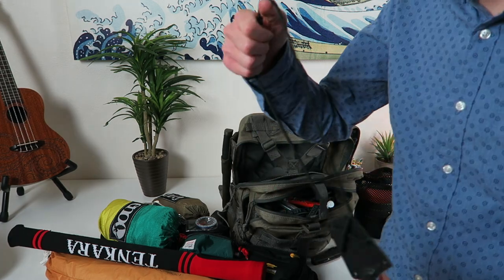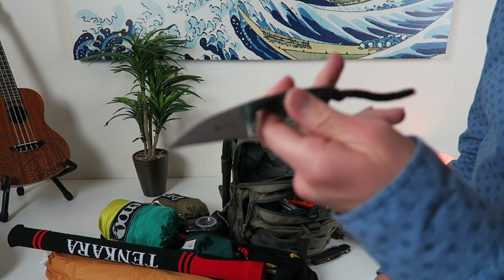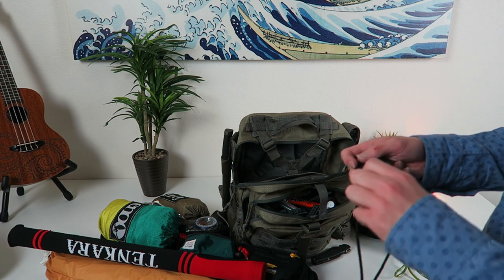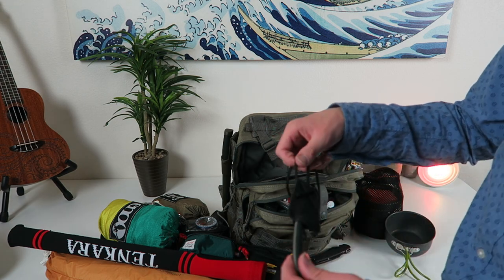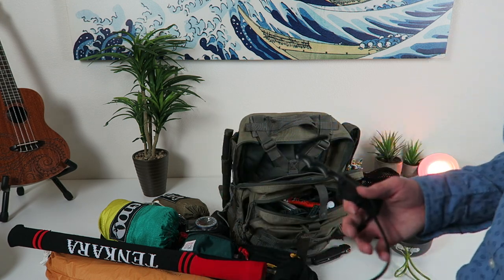This goes around my neck — another knife, I love knives, that's why I got so many. I got the CRKT Minimalist neck knife. Throw that on my neck and I can walk around camp always having a knife without having to lug around the big Mora or anything like that.